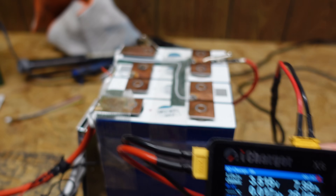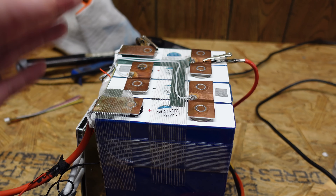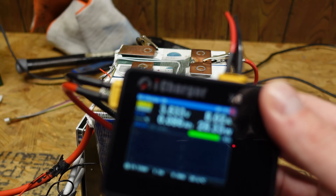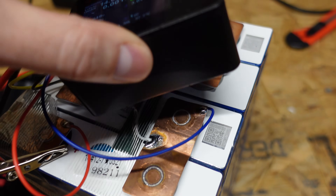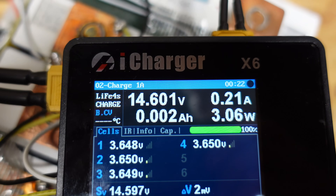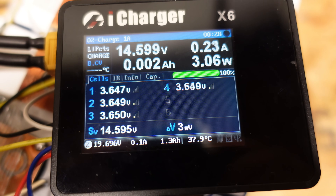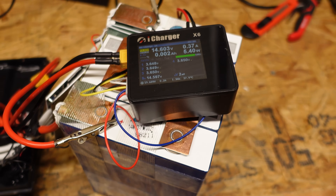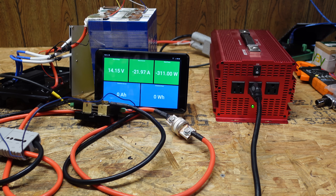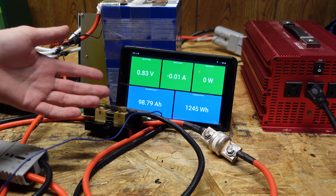I've connected my iCharger to the end cell and I'm charging each cell individually up to 3.65 volts to fully balance the pack, then I'll run a new capacity test to see if that changes the result. I ended up soldering a new balance lead onto the battery so I could plug it into my iCharger X6, and it's now nicely balanced — all cells sitting right at 3.65 volts. Running another discharge test — test number two finished at 98.79 amp hours. So we got an additional two amp hours out of it after balancing.